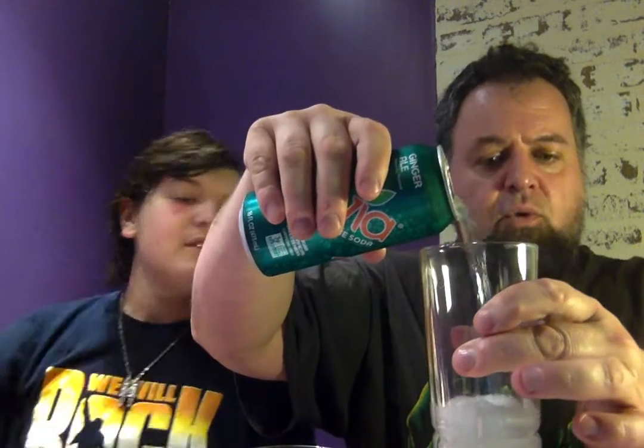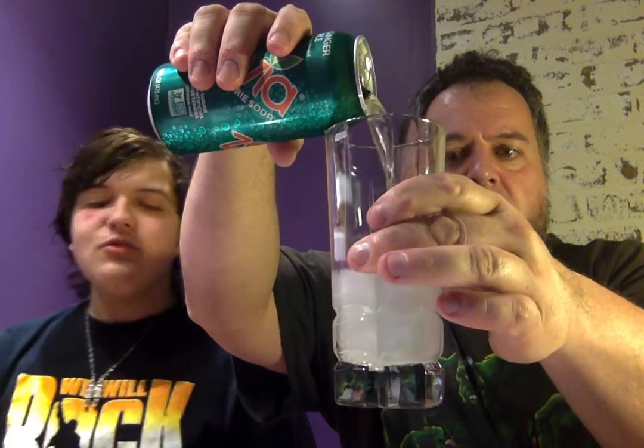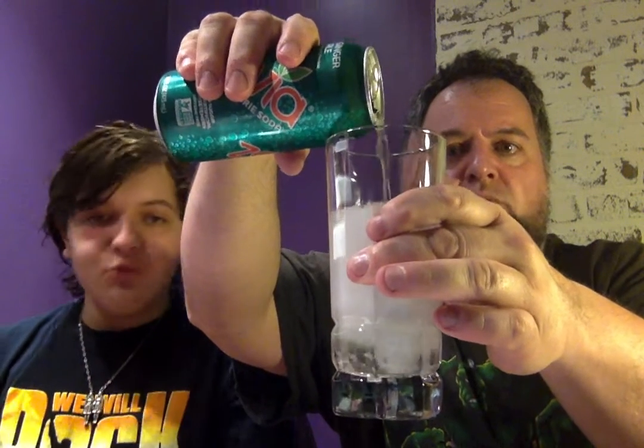Let's pour up this soda here and see what we've got. Ginger ale. Got some nice clear glasses to pour them in. Look at that — it's foamy, fizzy. There's the ginger ale, nice and clear like the other one. What was the other flavor we had? It was a ginger root beer.